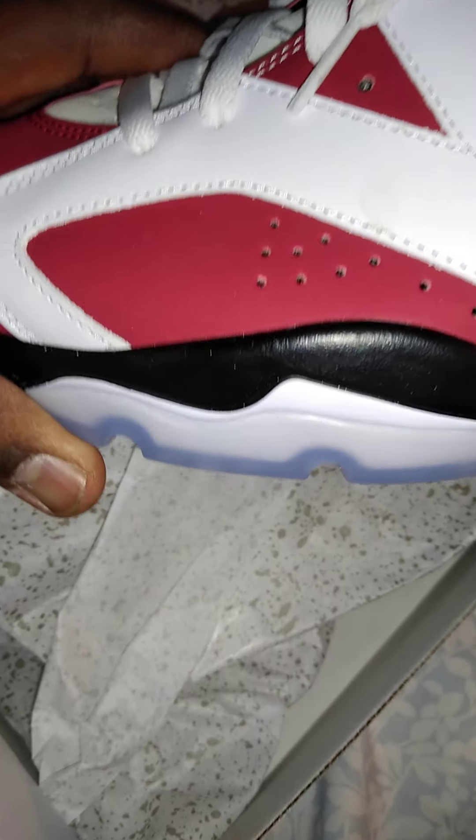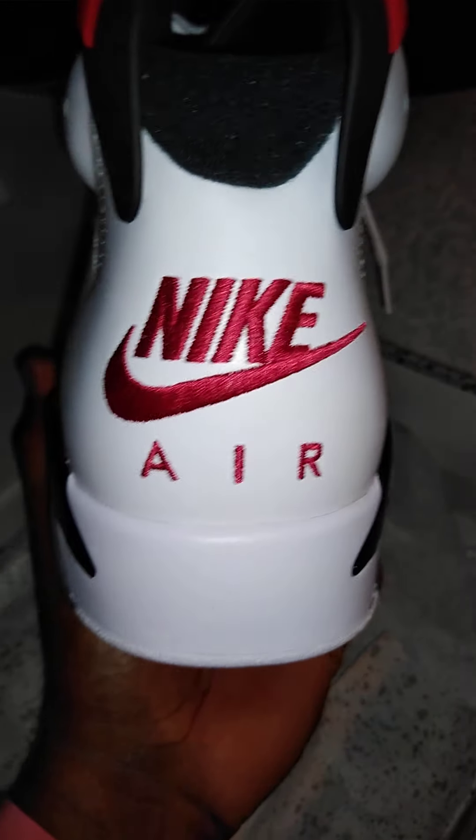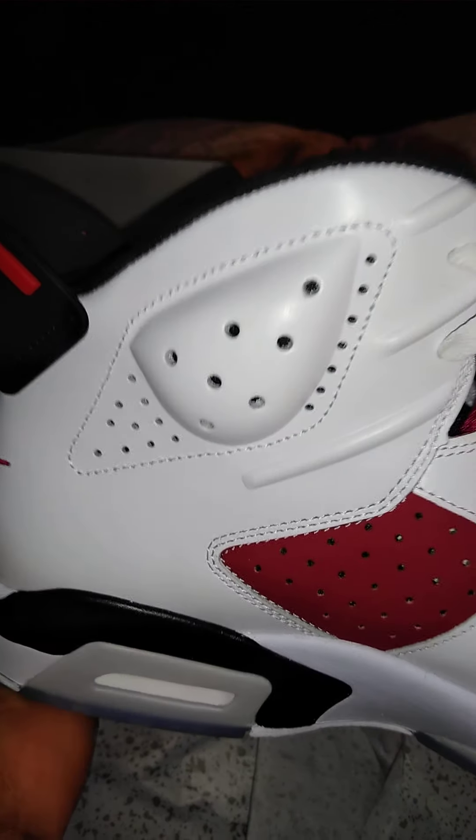This is the Jordan 6 Carmine. Nike logo on the back. People were complaining about the pink - about the pink sizing here - I didn't see anything pink, so to me they look normal. The material is okay, it's not like a tumble leather, but it's okay material.